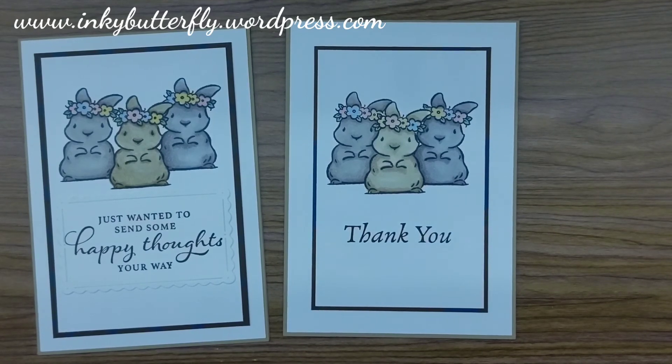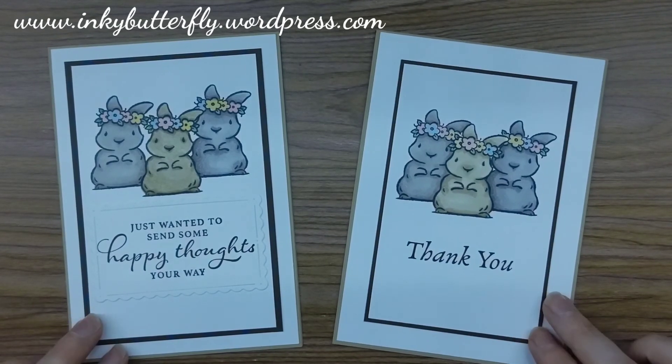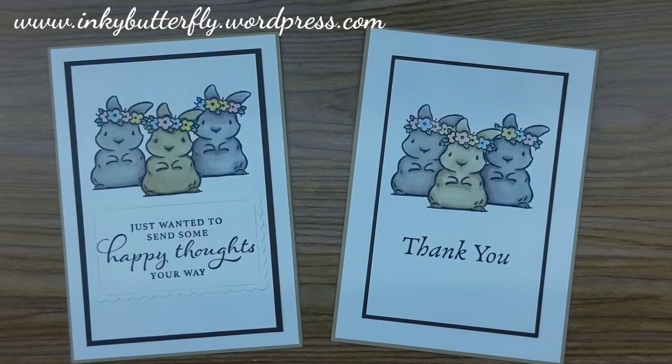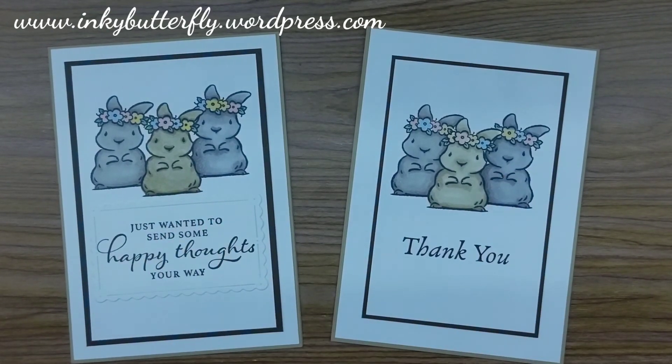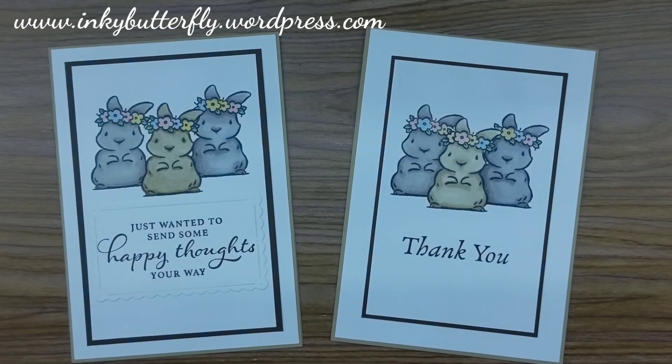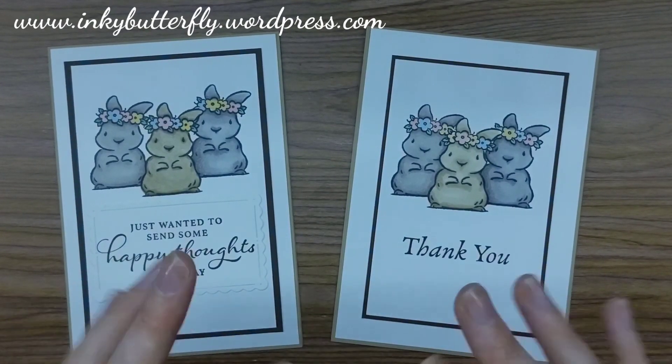Nice quick masking, quick coloring technique there to make a cute little thank you card. Thanks so much for joining me today. If you have enjoyed this video please give me a like, and if you aren't subscribed please do and tap that notification bell so you'll see when I post a new video. The products I've used today are going to be linked in the description bar — do check them out. Thanks so much everybody, bye!